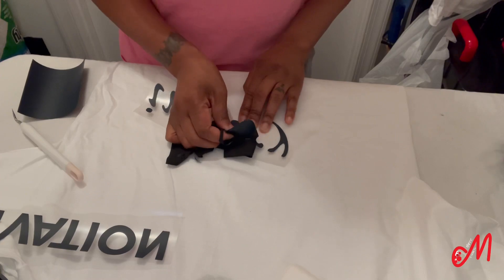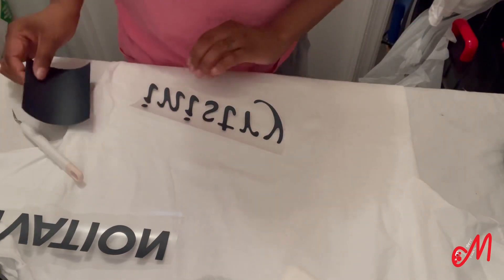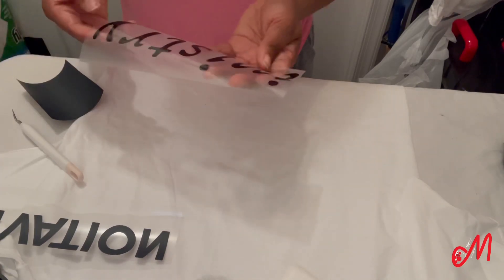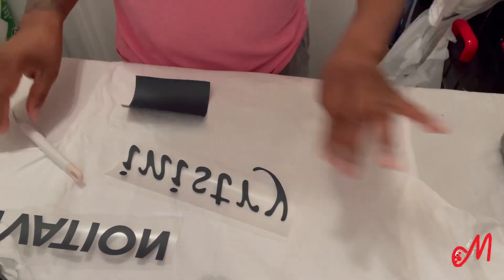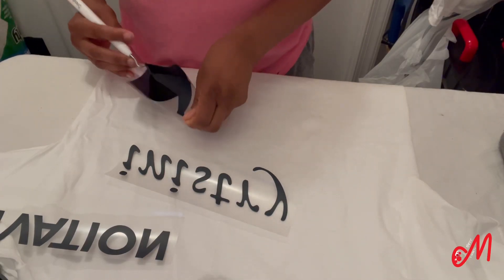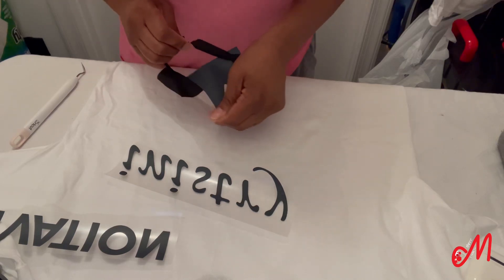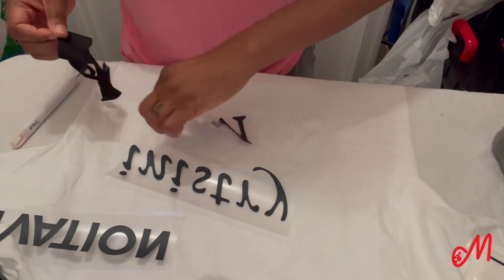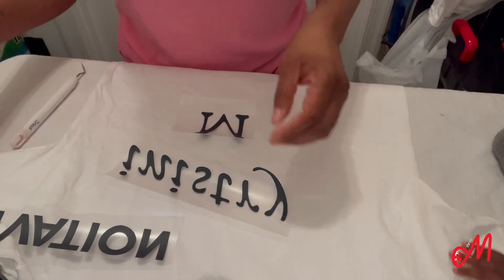Then I found the right size by making the M red and putting it over the black in Design Space, just to come up with the size it should be. That's why the M is separate. I was ready to weed, started another recording, got to ministry, and it just wasn't right. So now I have to put it together on this shirt.